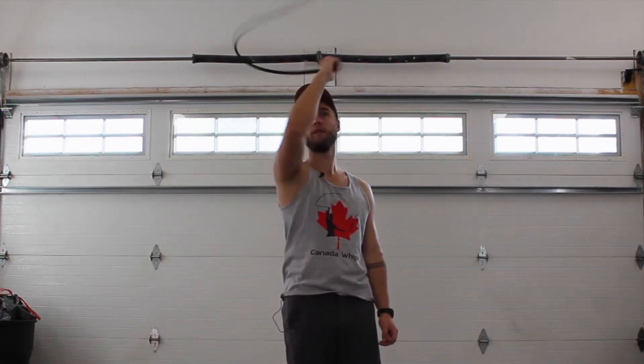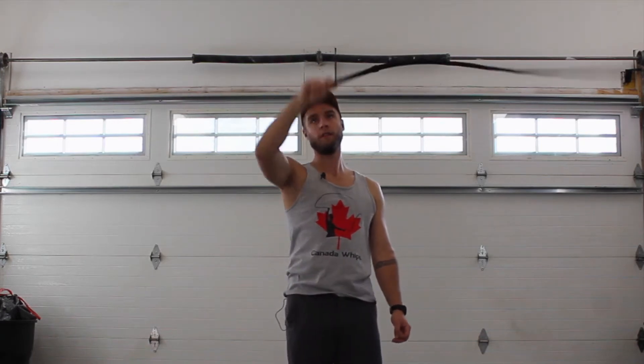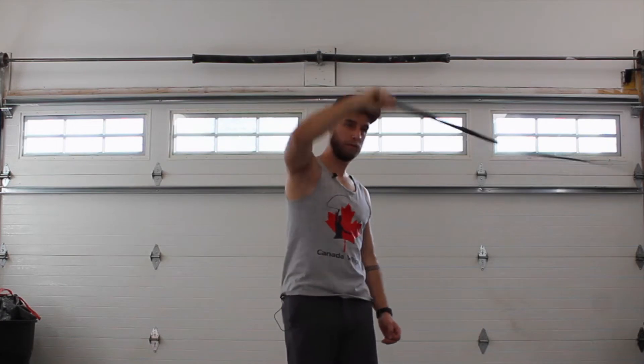Hi, it's Justin from CanadaWhips.com. Today we're going to learn the slow and fast helicopter. The slow and fast helicopter are multi-cracking patterns that I believe were originated in the Ben Hughes routine, Ben's helicopter. I'll put a link to the tutorial for that trick below.